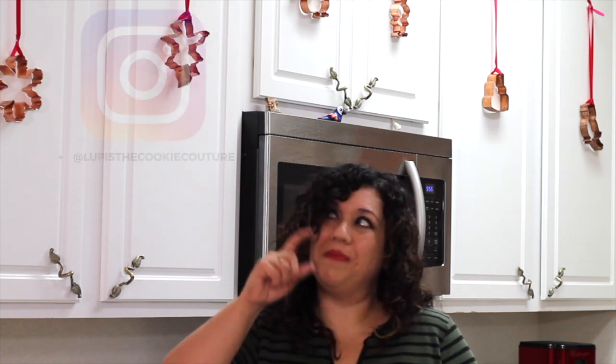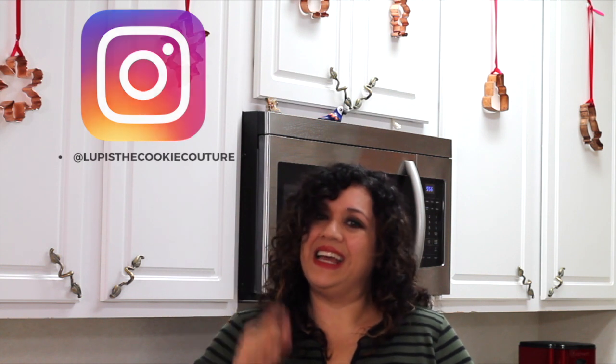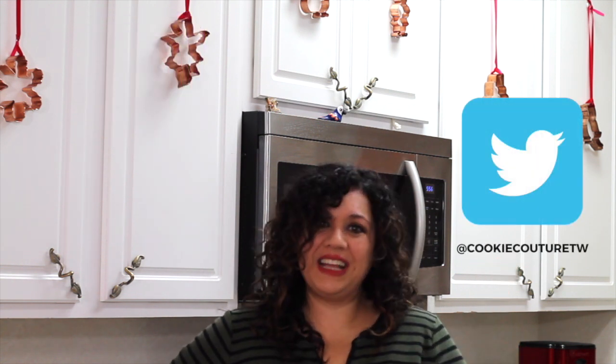I think that's it for today, guys. Thank you very much for coming. If you are new to my channel, please subscribe, and if you like this video give it a thumbs up, share it with your friends, and leave me any comment, question, or suggestion. You can also follow me on my Pinterest, Instagram, and Twitter. Thank you very much and see you next time, bye bye!